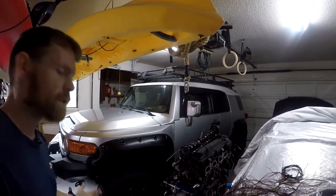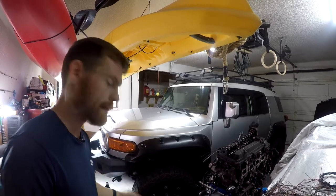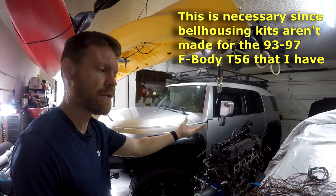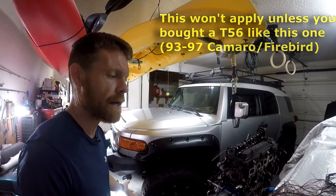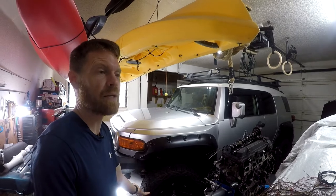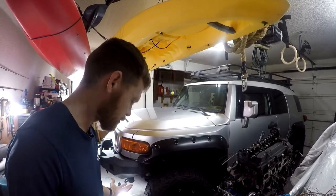A guy from Hungary contacted me saying he has an LS1 T56 and wants to trade parts for my LT1 T56. It almost sounds like a scam since he's in Hungary asking for my transmission parts in exchange for his, but hopefully it's not. Worst case I mail off parts I was going to put on eBay for five to seven hundred dollars anyway - about what his parts cost - so I'm trusting him.